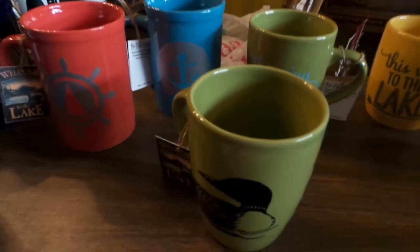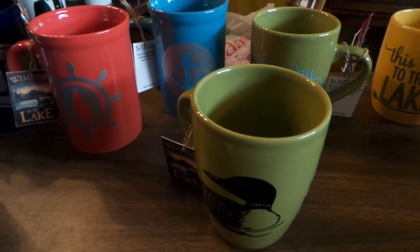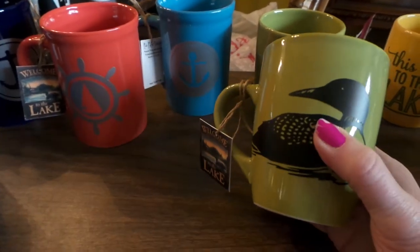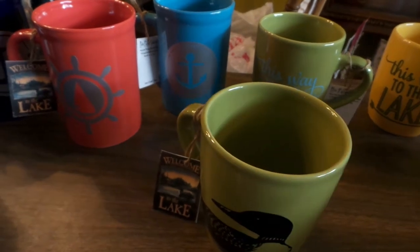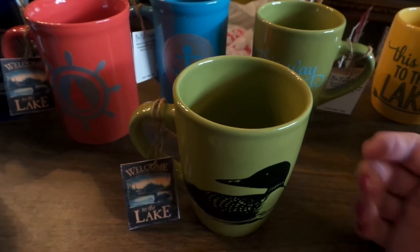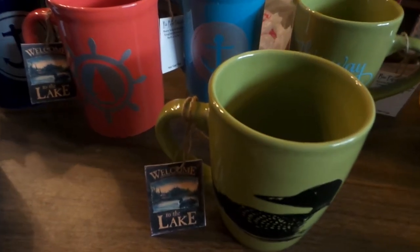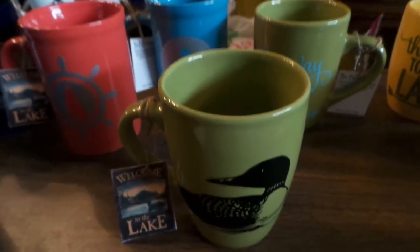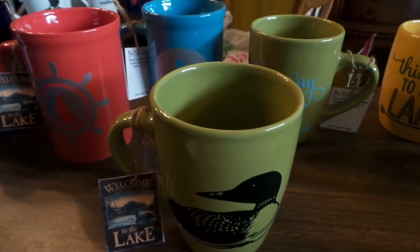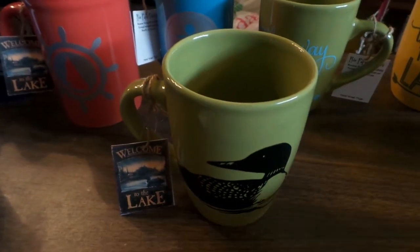I used two different kinds of vinyl — some from Vinyl Outlet and some from Cricut. The Vinyl Outlet is better quality and way cheaper. It's like $3.99 for a whole roll — a ton of it — compared to Cricut which I think was $12.99 plus shipping, so about $17. The colors were cool but it's a little thinner, which makes it a little harder to work with. So I would go with the Vinyl Outlet.